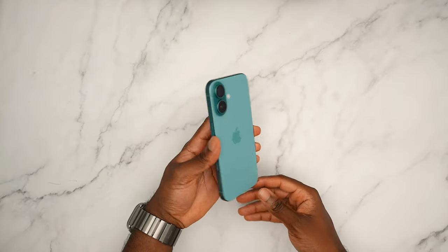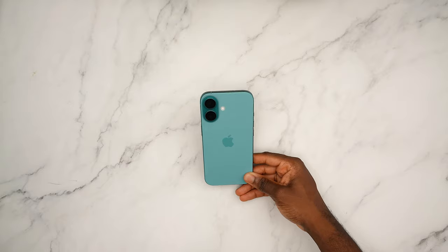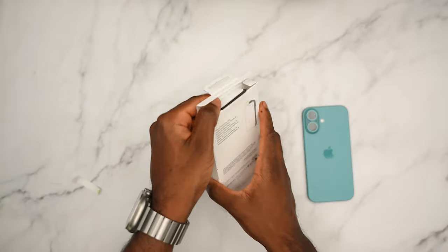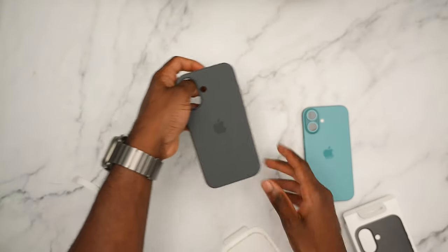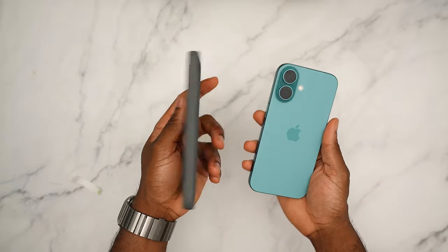Starting things off with the teal color — this is my favorite color without a doubt. Actually, we're going to start with the stone gray first. These Apple cases, just like previous years, have a pull tab — slide it out, pop the case out, and there you go. I'm a fan of this camera arrangement because you can see more of the case color.